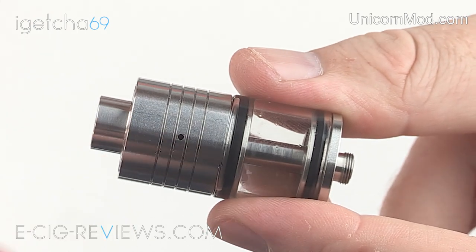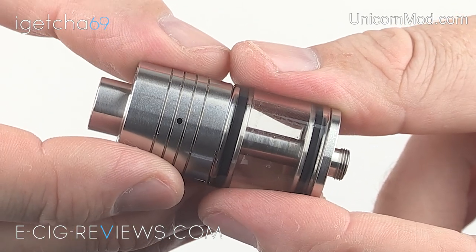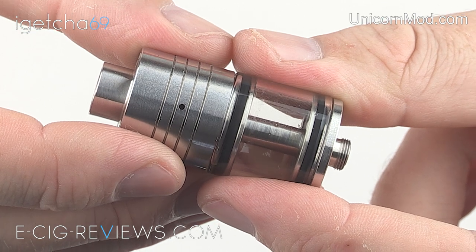Aesthetically, it's a nice looking atomizer, but it has to be said it does look very, very similar to the Rocket from Rocket Science Mods.